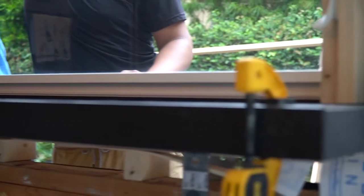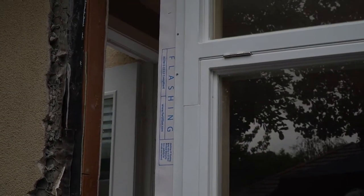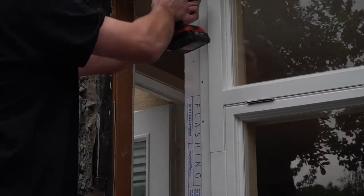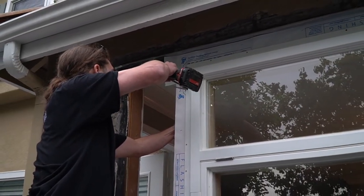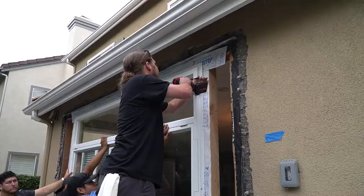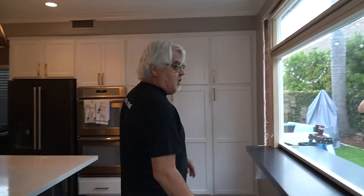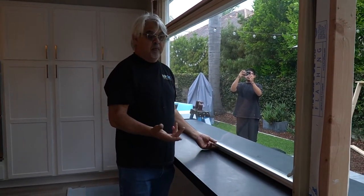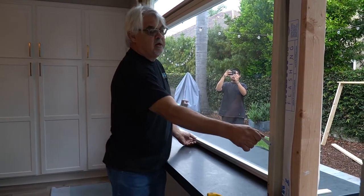Okay, that looks good. This is a fixed transom window so it's higher, but we have slotted marks in the nail flange to raise and lower the window. We just put it in, just shimmed it. We're going to open the window up and if it's still too tight at the bottom we'll lift it up a little bit more, but once we have four screws on the outside we can unlock it.